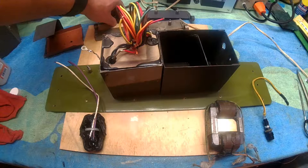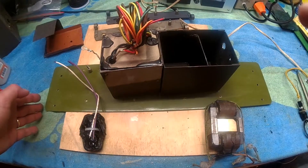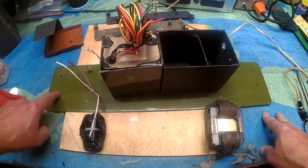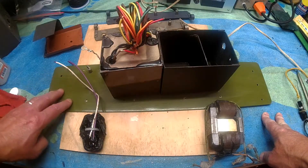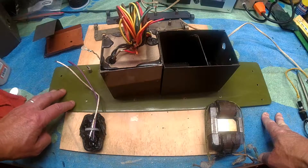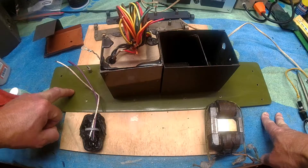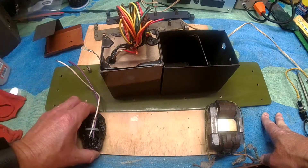The power supply is mounted in the metal cabinet on a piece of metal. This one was pitted quite badly. I did the treatment on it with naval jelly, the usual stuff, and painted it.